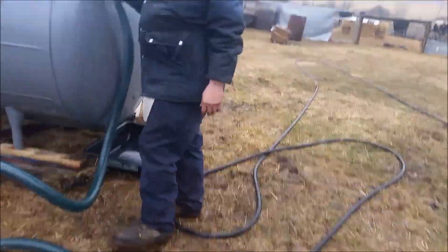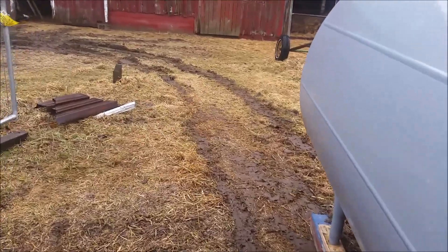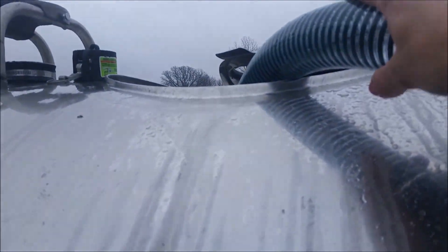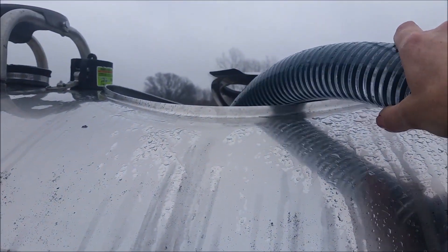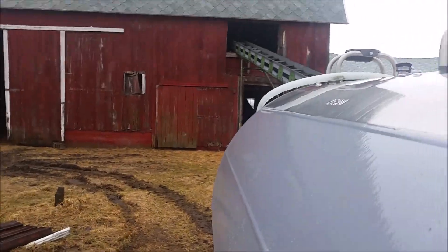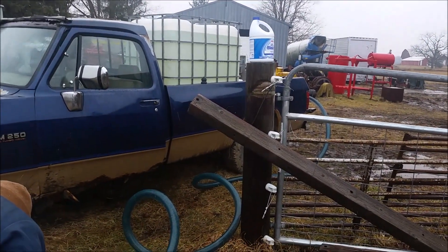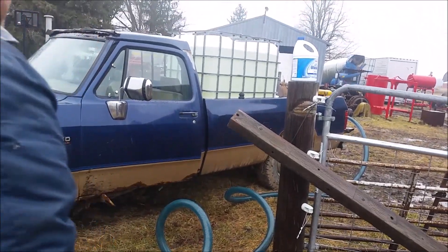Hold that in your hand and I'll start it back up again. I think it's going on its own just from gravity. It is pushing right now — it is just blowing!